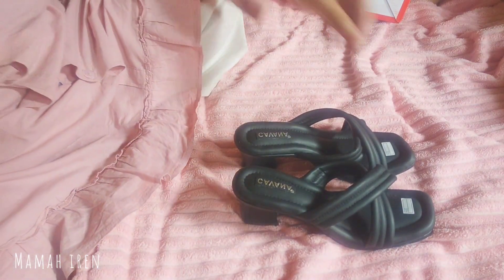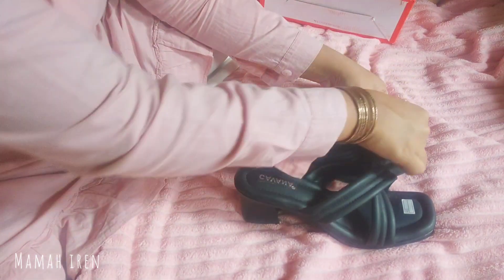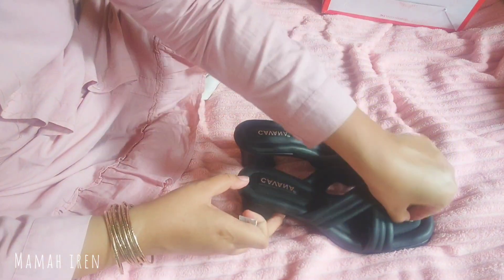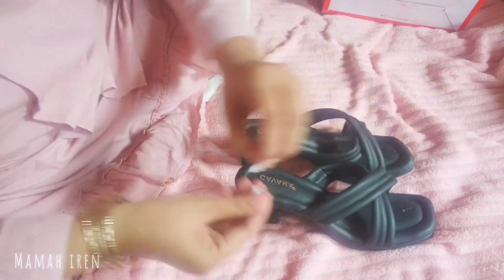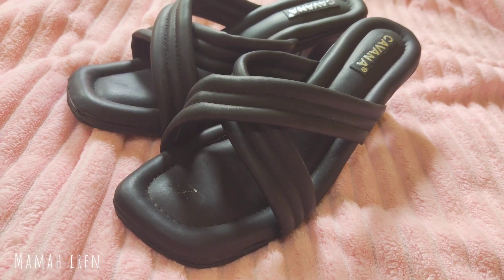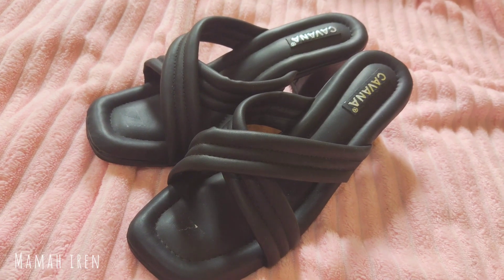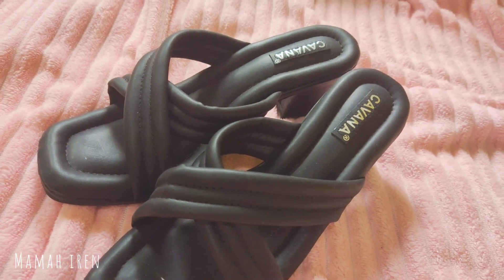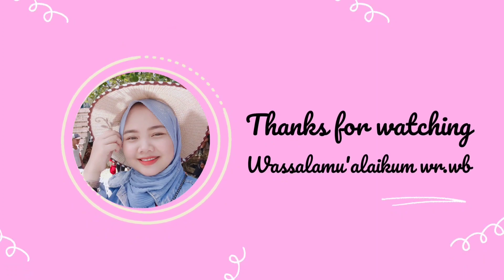Aku beli heelsnya 67 ribuan, sudah gratis ongkir. Ini aku mau buka nomornya dan copotin tag-nya. Kalau ada yang mau heels yang sama, nanti aku simpen linknya di deskripsi ya. Segitu dulu video kali ini, semoga bermanfaat dan bisa menginspirasi. Sampai ketemu di next video, wassalamualaikum bye-bye!